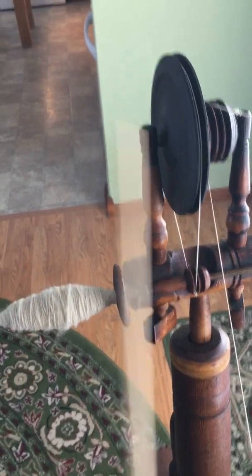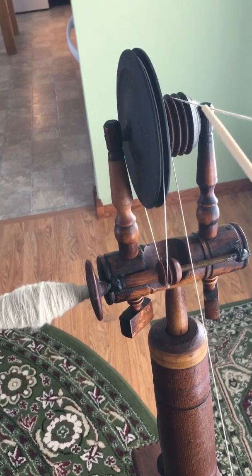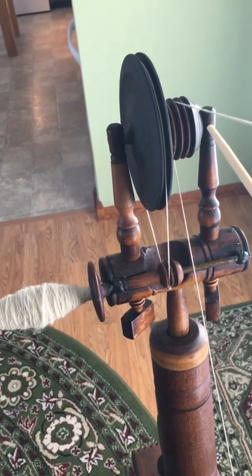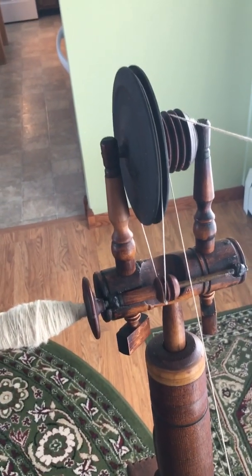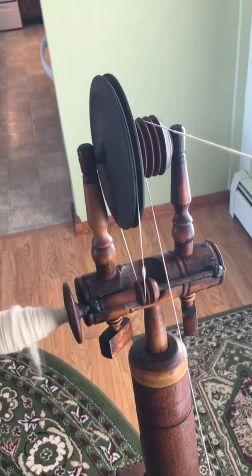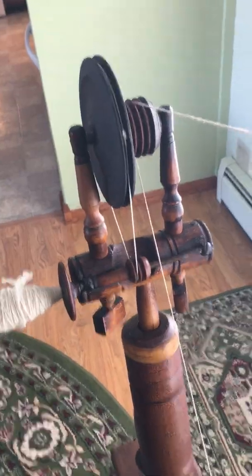Whenever you oil it, there are little bearings at the top of the main — keep those oiled as well. It should spin wonderfully for you, and it should be a nice little sound whenever you spin.